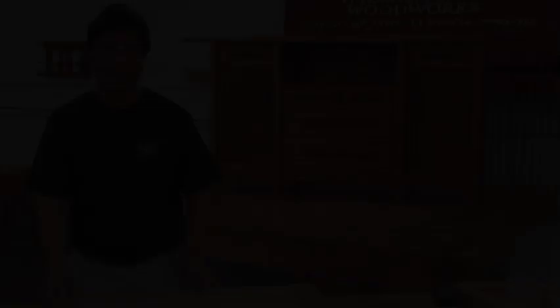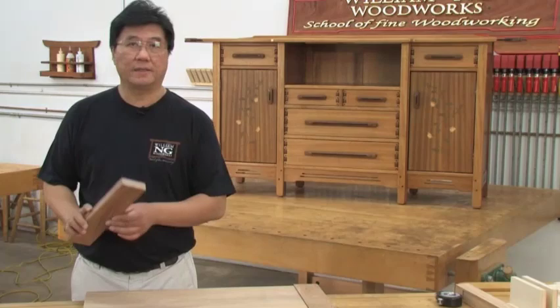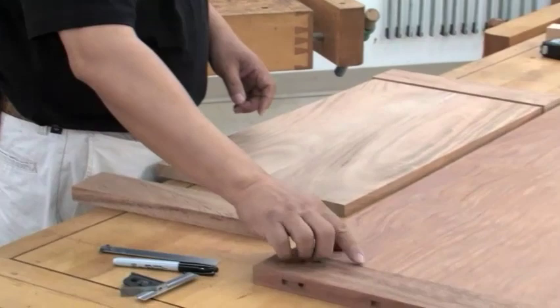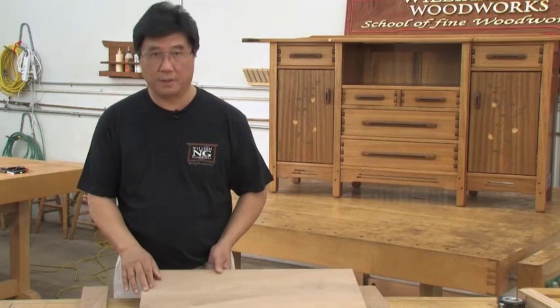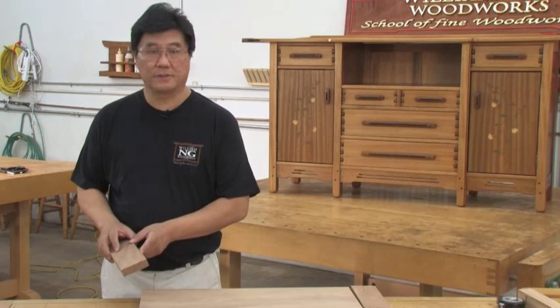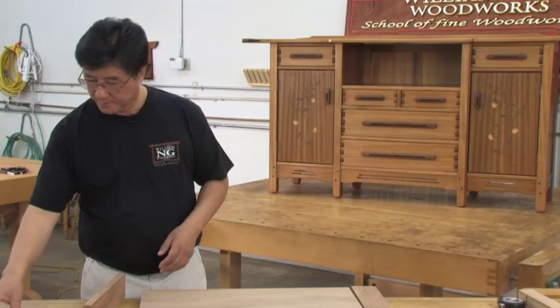So what we're going to do now is make our breadboards. This is our breadboard — it's about an eighth of an inch thicker than my tabletop because I want a sixteenth of an inch protruding on each side. The first thing I want to do is cut my grooves. The joint we're going to be using is called a tongue and groove. We're going to put the groove in the breadboard and then put the tongue on the tabletop. The depth of cut for the groove is going to be a half inch deep, and the tongue is going to be about a sixteenth of an inch shorter because I don't want the tongue bottomed out on my mortise. So to mark out my groove, I'm going to find center and I want the groove to be approximately five sixteenths.